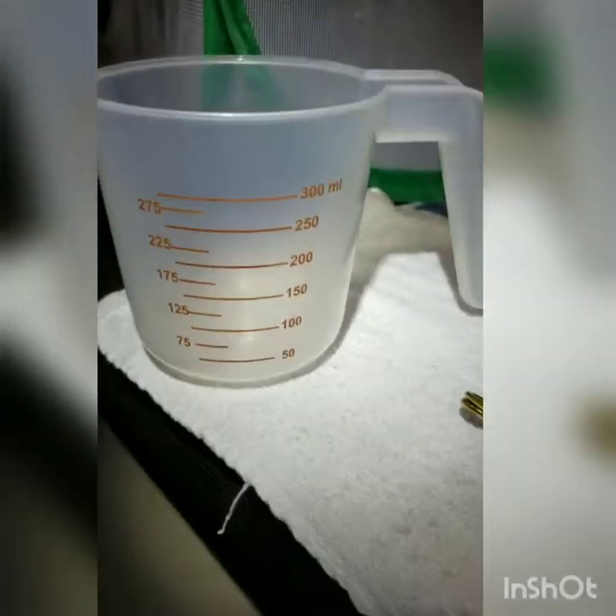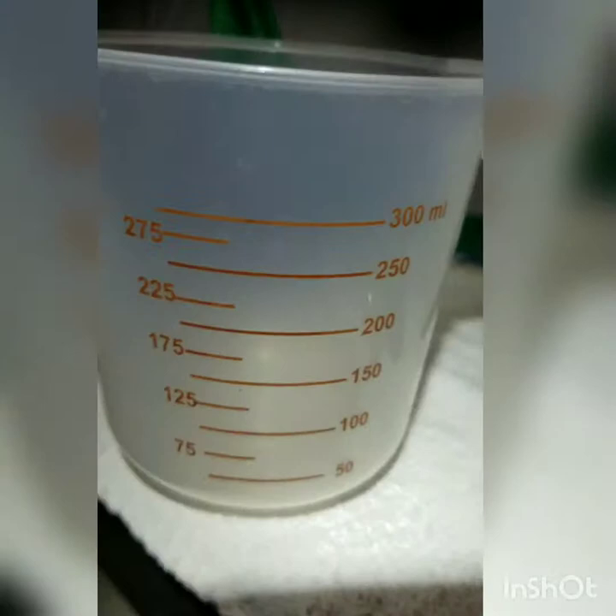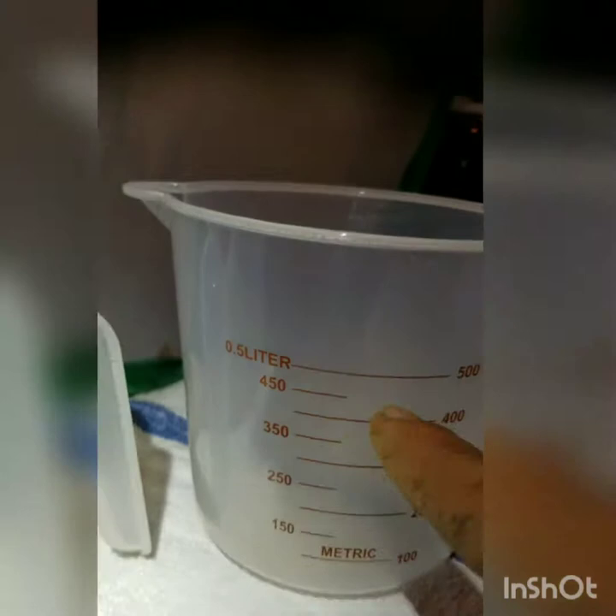So what you do with the bleach measuring cups: I fill this one up to 500 milliliters, then I fill it up to 450 of just water. I do two of those, and then I do 50 milliliters of bleach.